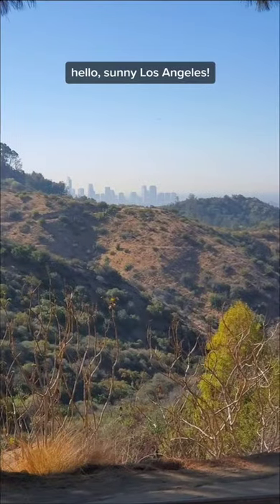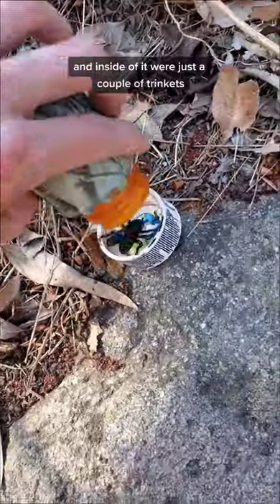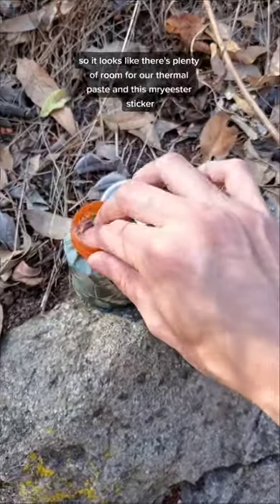Hello, sunny Los Angeles. This geocache was a pretty quick find, aside from the 4-hour flight. And inside of it were just a couple of trinkets, so it looks like there's plenty of room for our thermal paste and this Mr. Easter sticker.